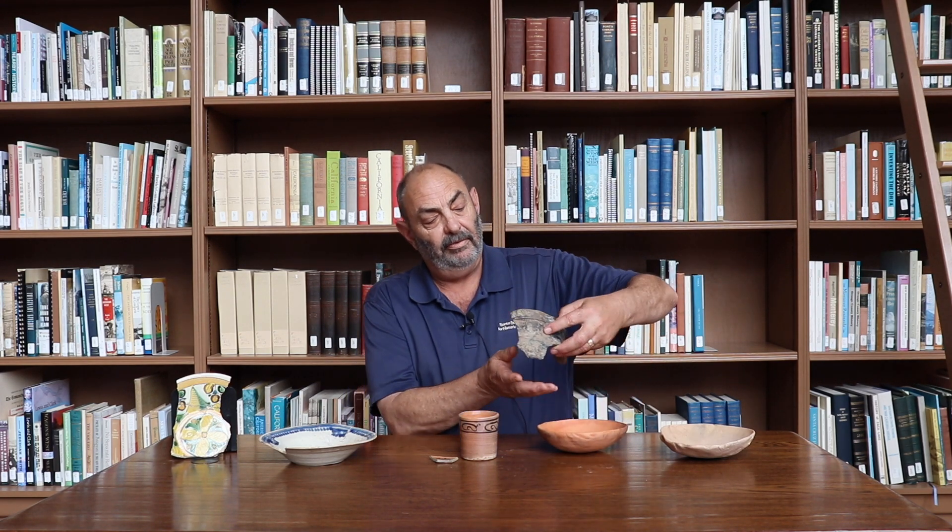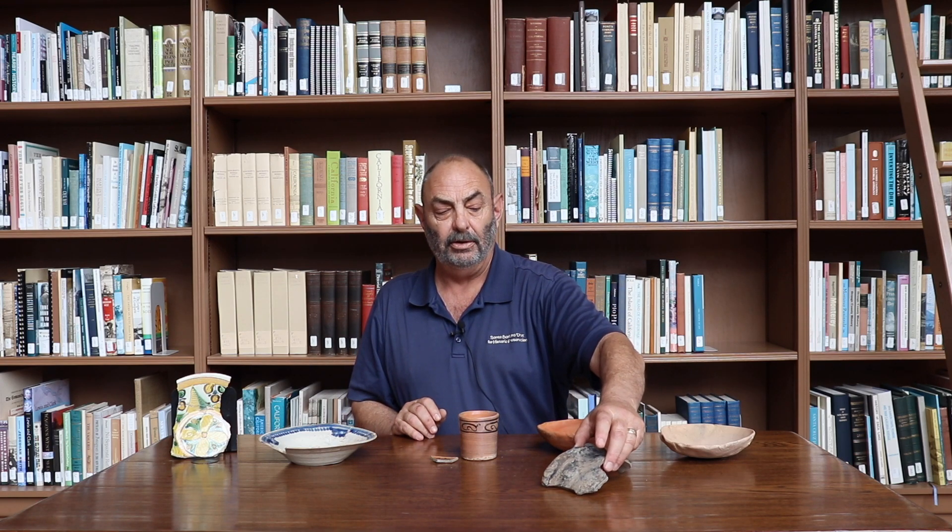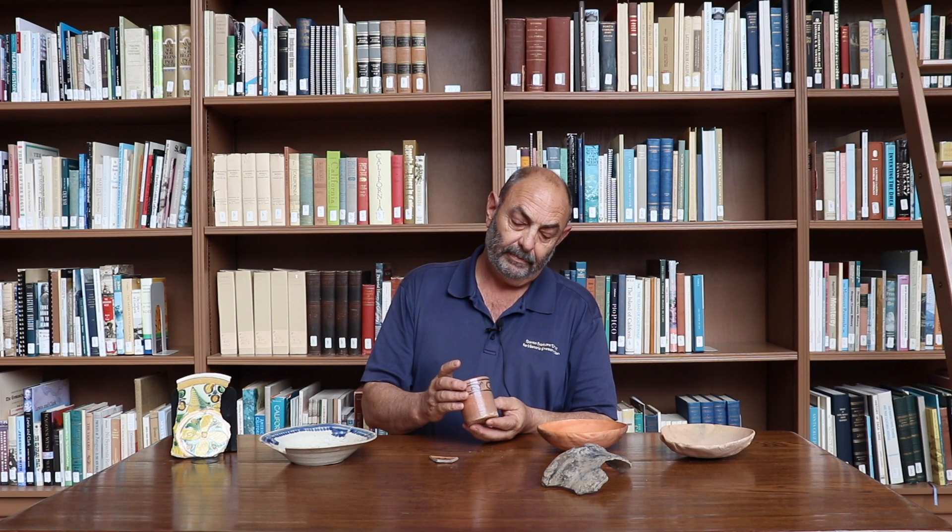Here at the Presidio, ceramics were used for a variety of purposes. What you see here in front of me is a variety of ceramic dishes or pots. Ceramics were used to cook food, like this cooking vessel that was made locally from local clay, and they were also used to serve food, like this cup which is glazed and also made locally.